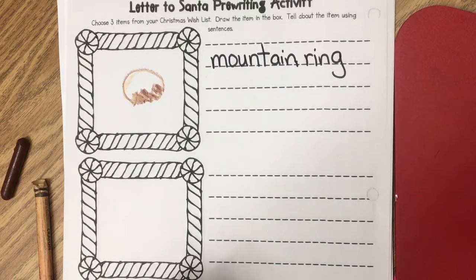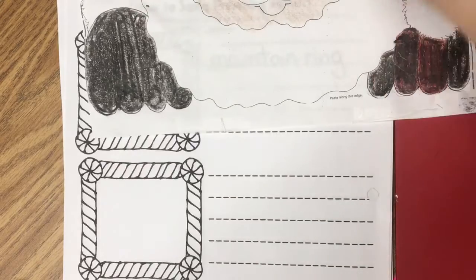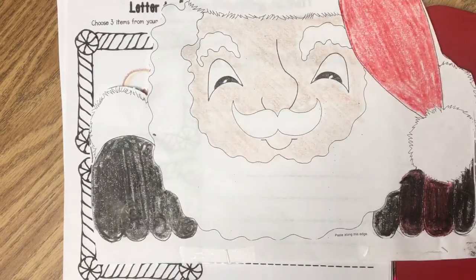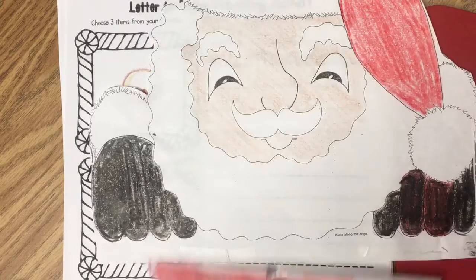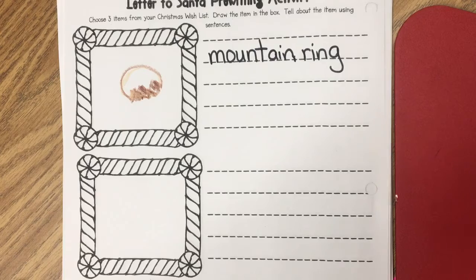So you need to draw three things that you want and then write what they are, so that tomorrow we can start writing our letter to Santa. When we get done writing our letter, we are going to put the final copy in between Santa right here and Santa's feet, and we'll have a letter in between them to hang on the wall. So I want you to be prepared to do your best and get started right away.